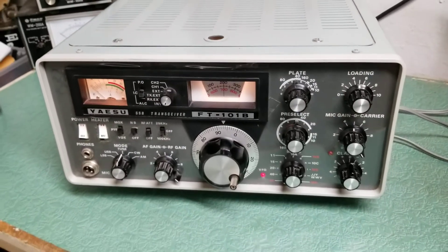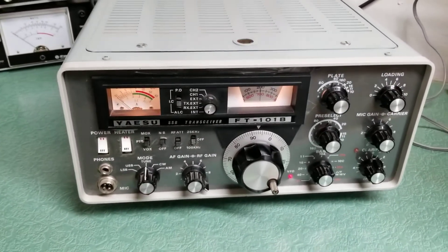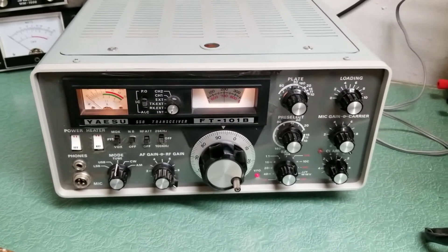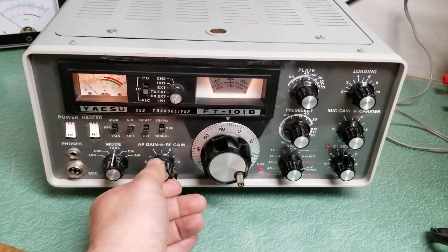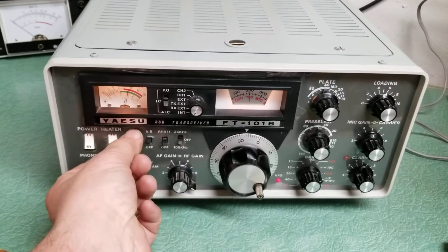I brought it up slowly over several hours, and I'm going to clean the switches — obviously just from sitting they build up a little bit of crud — and the volume control, that kind of thing. I did load it up, and so I'm going to put it into the MOX position here.